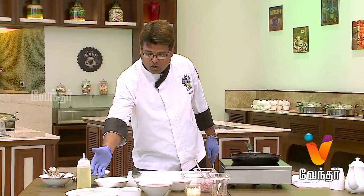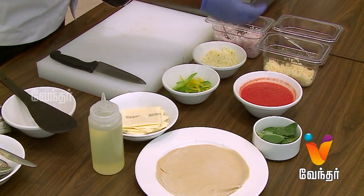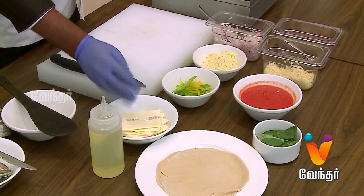We are ready to roll with chapati, basil leaves, tomato puree, garlic, crushed pepper, onion, mozzarella cheese, bell pepper, and cheese.